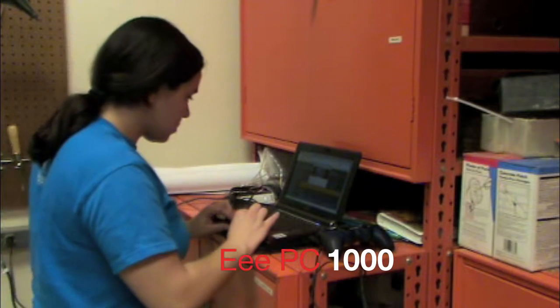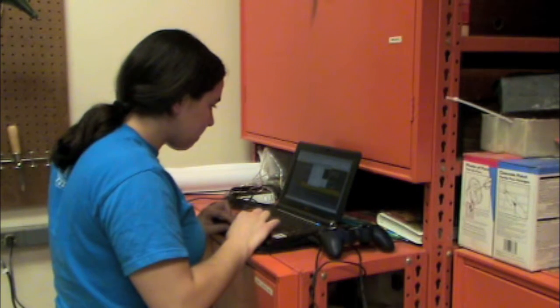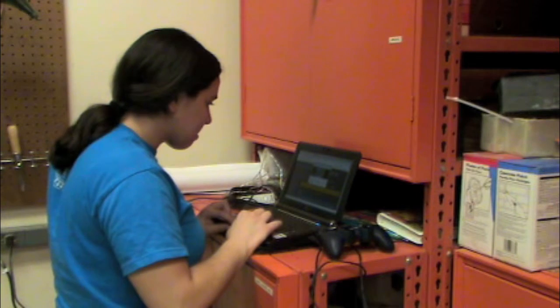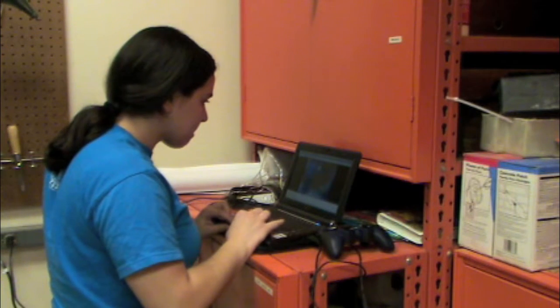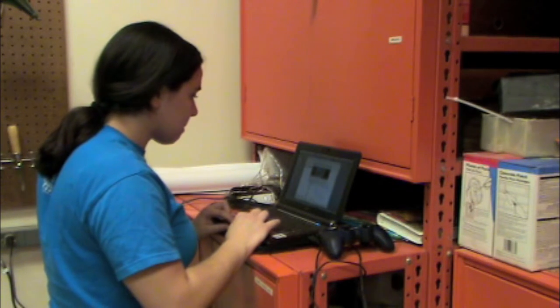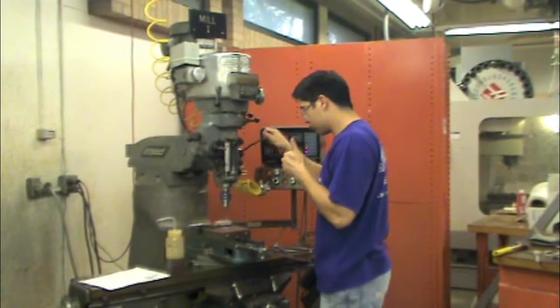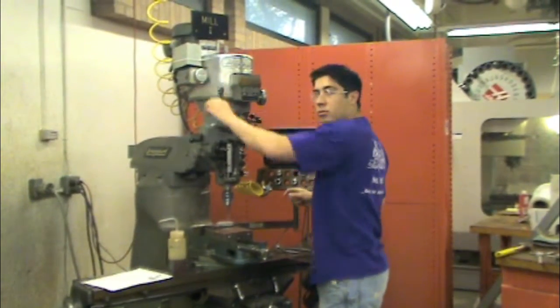An EPC-1000 is being used as the operator station. It sends commands from a USB game controller through a wireless network to the robot computer. It also receives the matrix of SLAM values and converts it to an image. Finally, a stream from the webcam onboard the robot can be seen on the operator computer. Many hours are spent in the machine shop creating the prototypes.